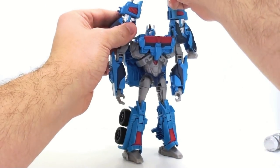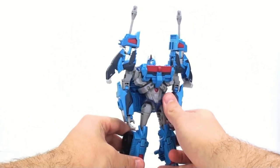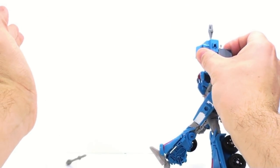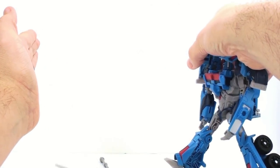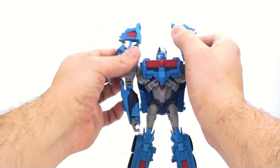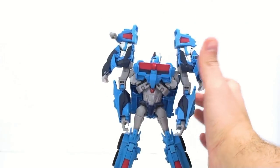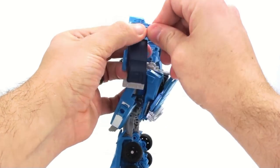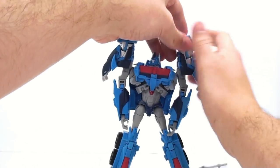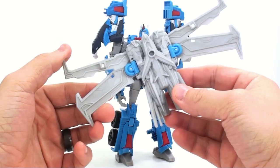He does come with the missiles — all you do is peg them right in here. They're the friction-based ones, so you can have that. They fold down and then you push that and it goes flying, which actually goes fairly far. I love the friction missile system instead of the spring-loaded one — I think that's an absolute wonderful touch. If you really wanted to, you can also clip these up on the side to kind of create that G1 sort of look with the missiles on the side, if that's your cup of tea.